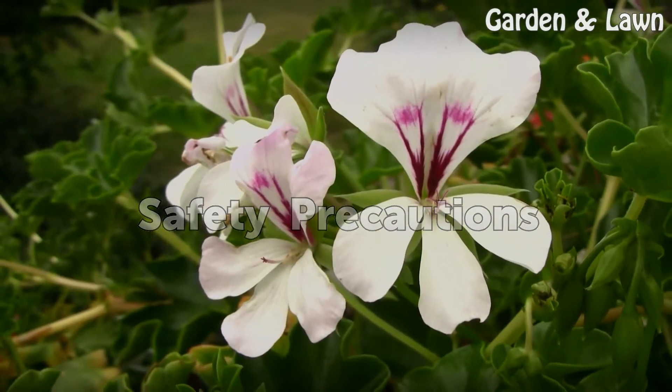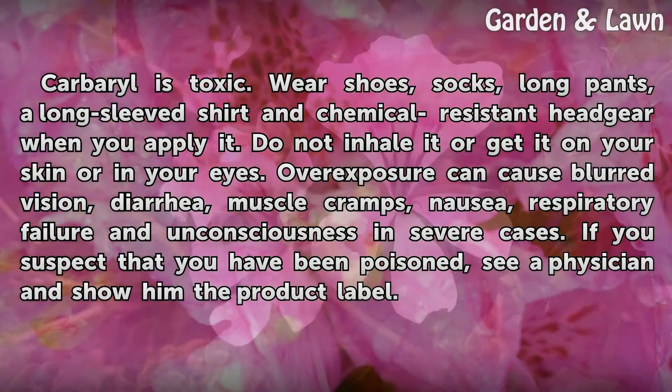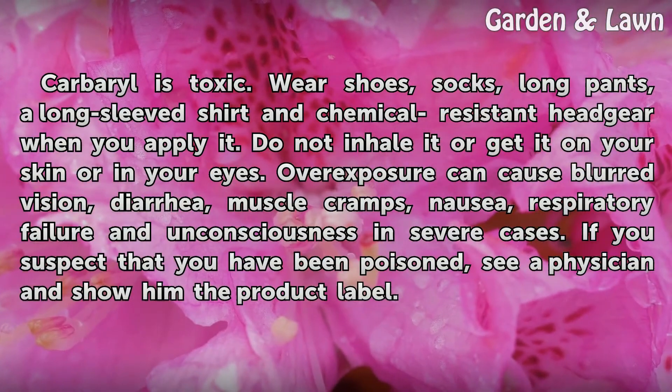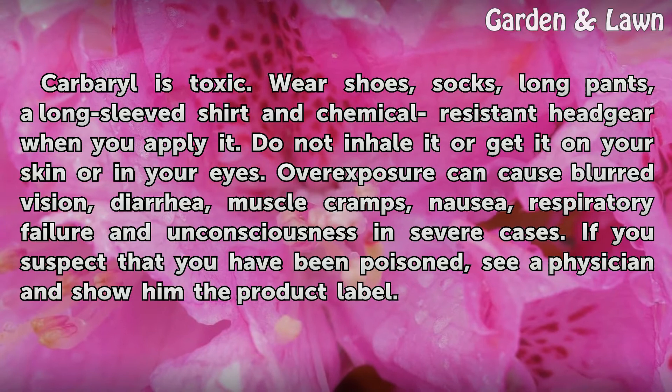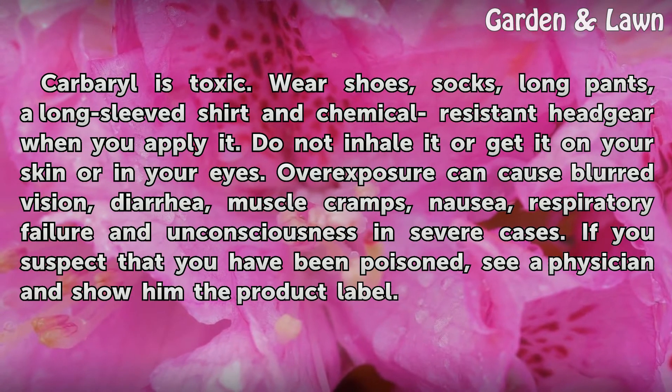Safety Precautions. Carbaryl is toxic. Wear shoes, socks, long pants, a long-sleeved shirt, and chemical-resistant headgear when you apply it. Do not inhale it or get it on your skin or in your eyes.